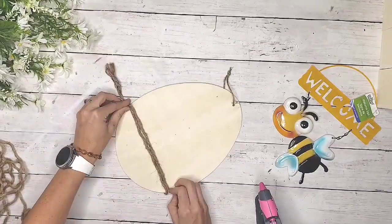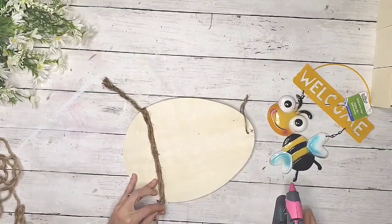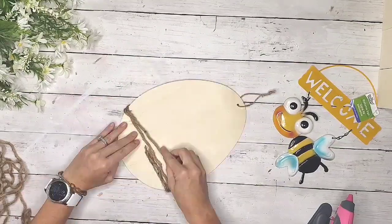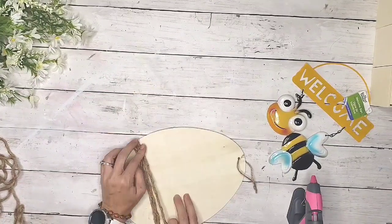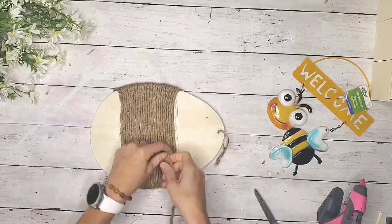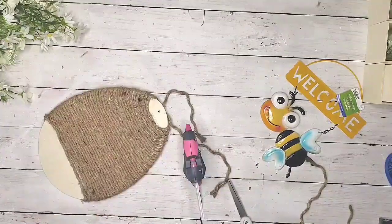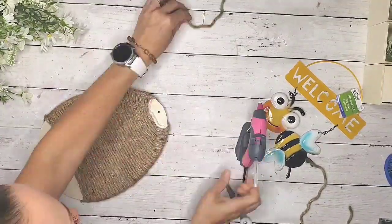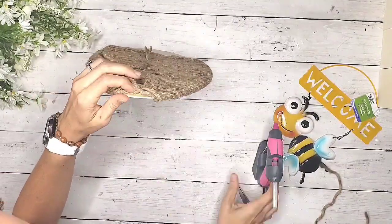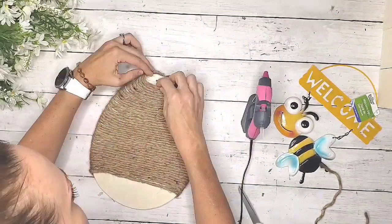If you don't have a wooden egg, you can just cut an egg or curve shape out of a cardboard box, which I show you in another video in this collection. I just took my glue gun and started wrapping all the way around this egg to create the little beehive I was going for. Once I had everything attached, I made a little loop at the top.